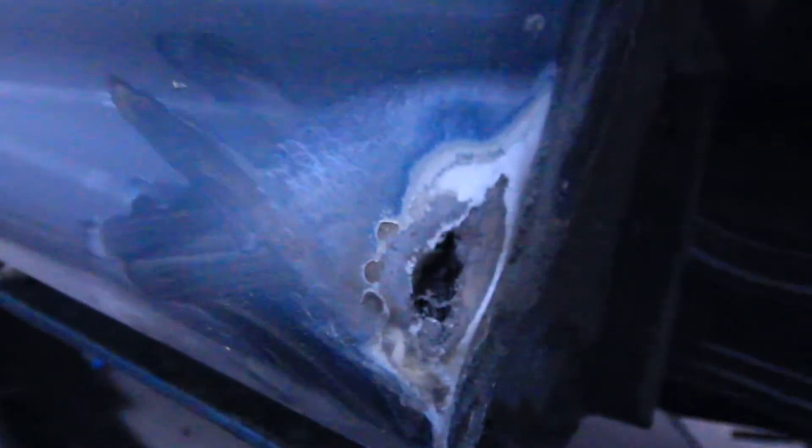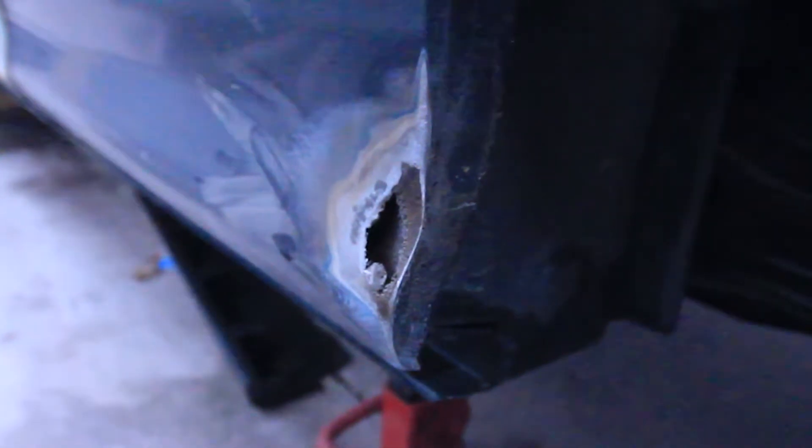I thought it was just gonna be a bubble, but apparently it had a hole in it, so I'm probably gonna need to open up the interior and see what's inside there. I didn't see that coming — I thought it was just gonna be surface rust. There was only one bubble of rust here, which is not that bad, so I just sanded that down.